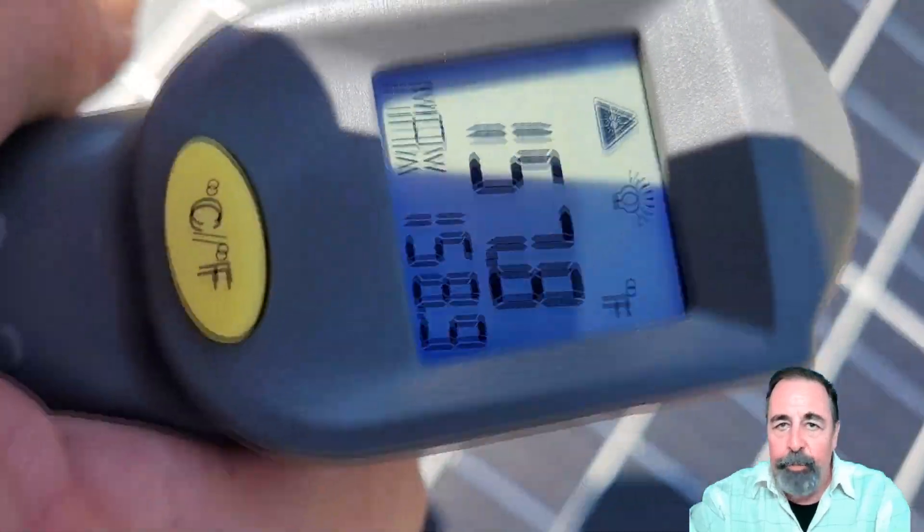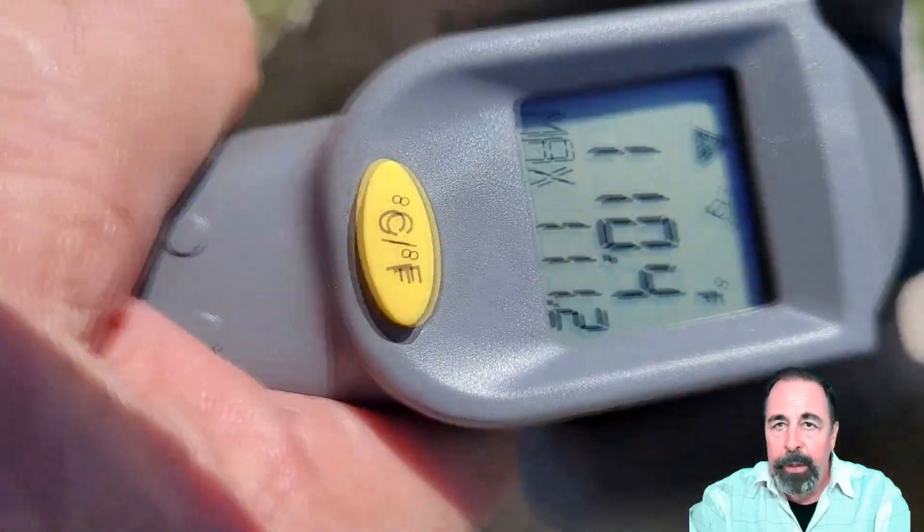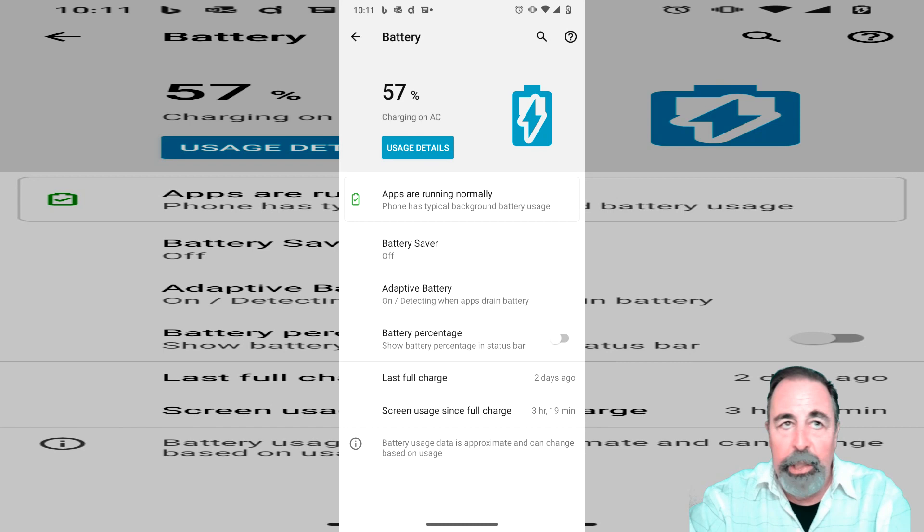I think the charge controller actually contributes to the heat on that fourth panel. You can see my phone is coming down closer to 100 degrees temperature.